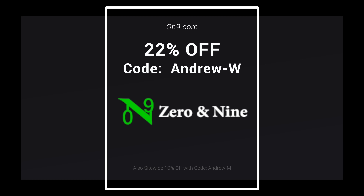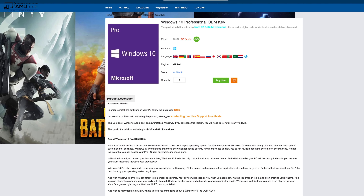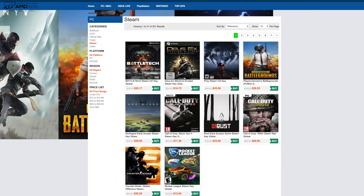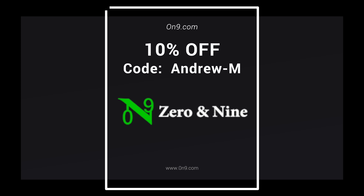Today's video is brought to you by Zero and Nine, your one-stop shop for Windows 10 professional OEM keys, Microsoft Office keys, as well as Steam CD keys, and so much more. All the links are below for more information and where you can get these great discounts, including a special discount code for my viewers.